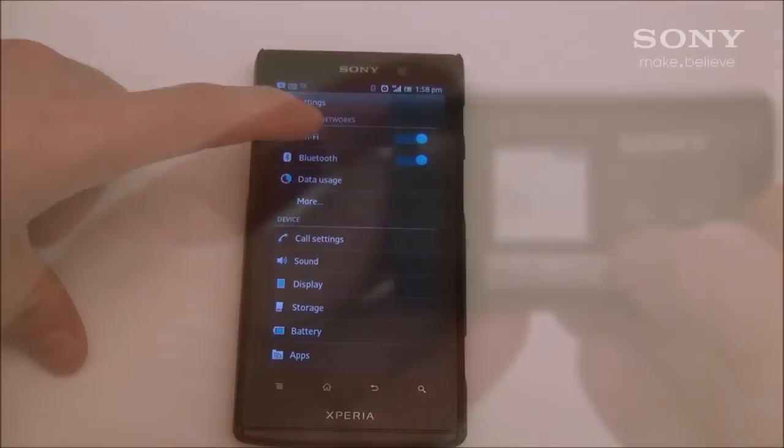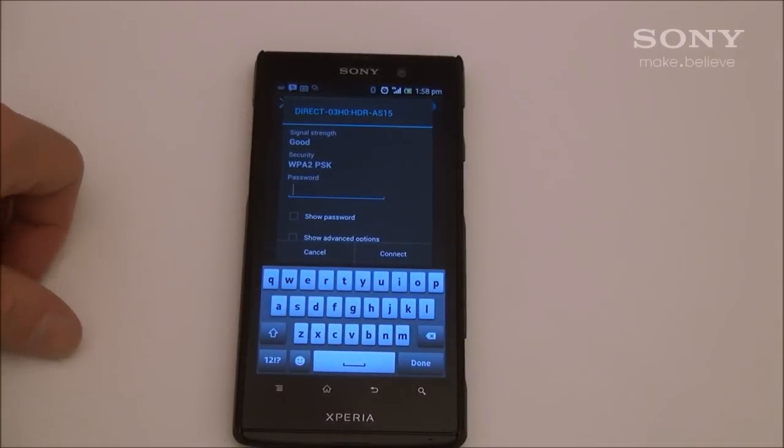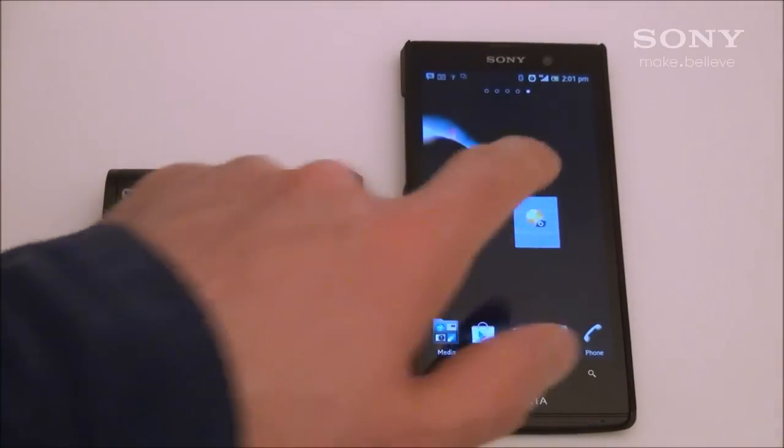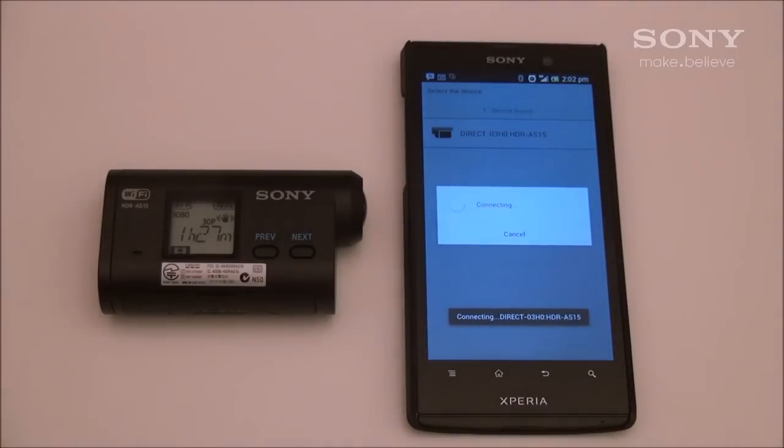Now go to the Wi-Fi settings on your Android device and look for the SSID that was on the little tag in the manual and insert the password that was provided. Now open up PlayMemories Mobile and your phone will now find your camera and connect to it.